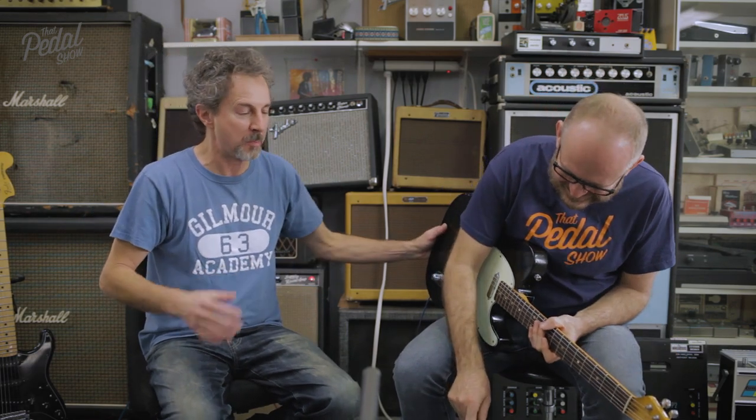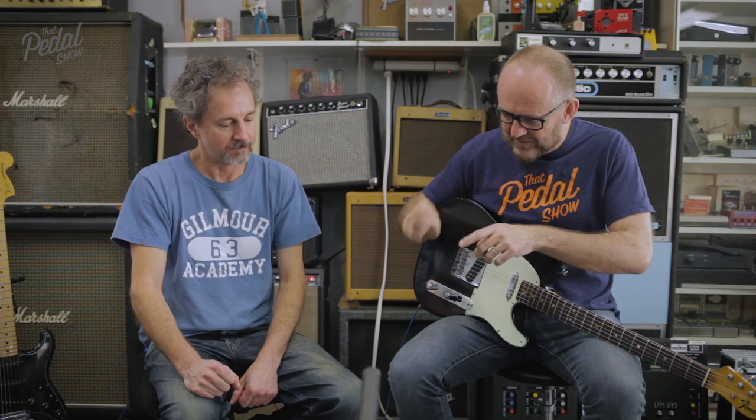That's ace — awesome. Okay Mick, let's explore some fuzz. That was a very quick look through some Analog Man classics and a couple of new things, but what we're going to do now is go deep into fuzzers.